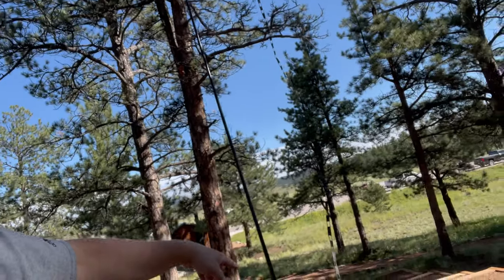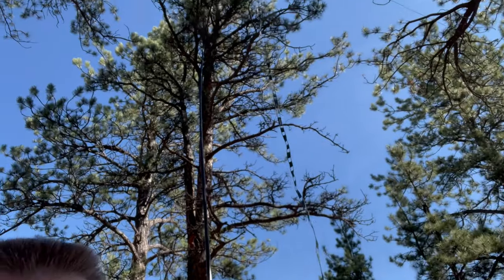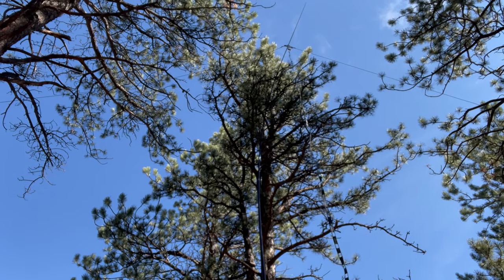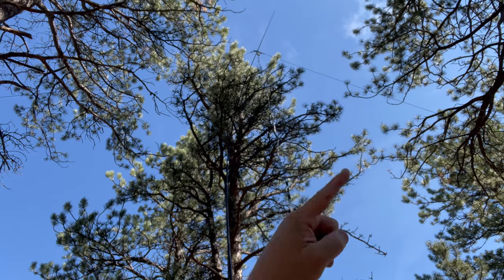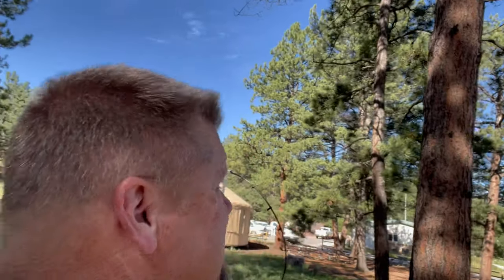Here you can see my balanced feed line — it goes up to about 28 feet where I have a T-split, and I'm doing an inverted-V with half the antenna going one way and the other half going the other way. That should be east to west. I've got it strung up pretty high, about 25 feet up in the air.